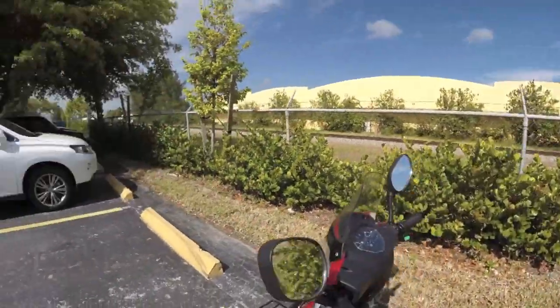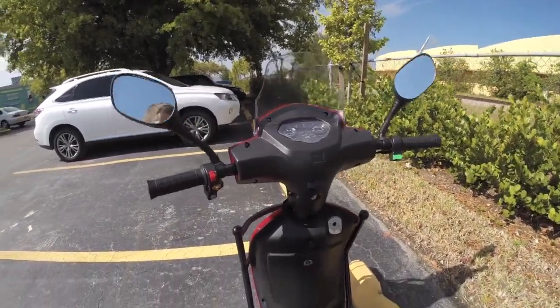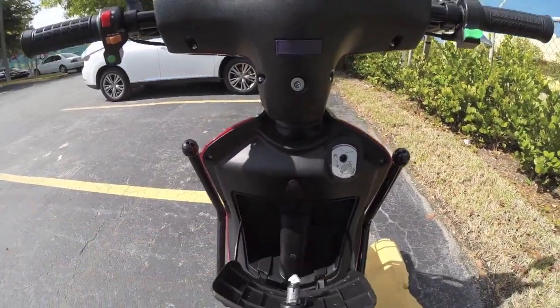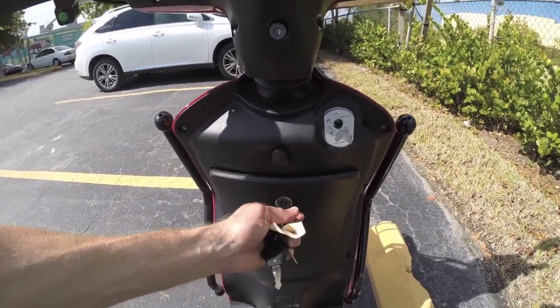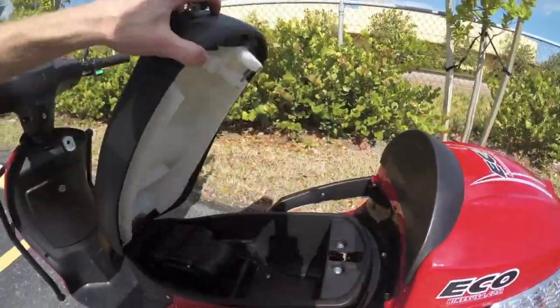It's got lights, turn signals, and these mirrors — it's kind of like a little Vespa almost. There's a decent amount of storage here. Aside from that front rack, you can put stuff in this little storage area for a wallet or whatever.